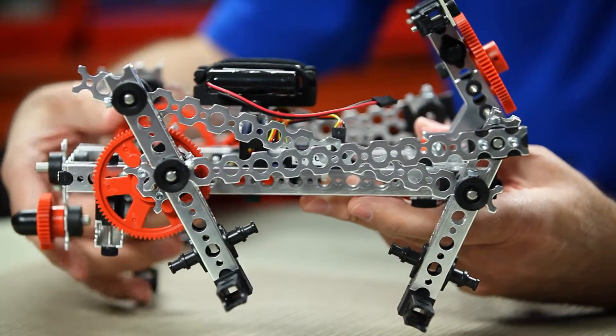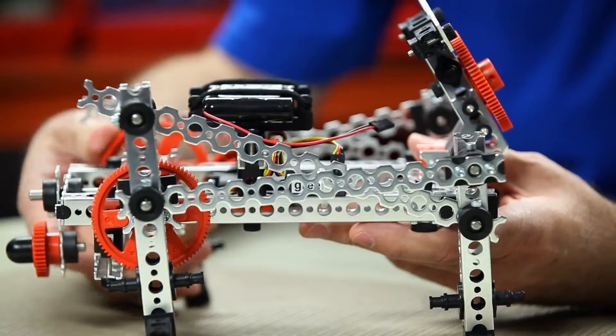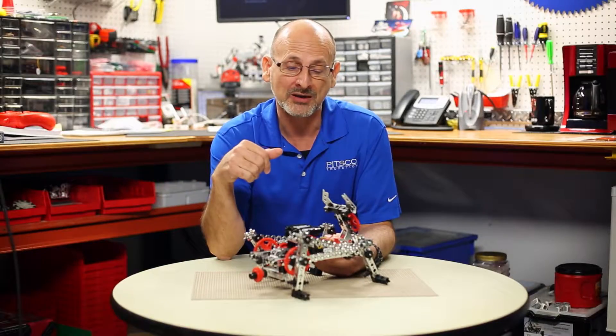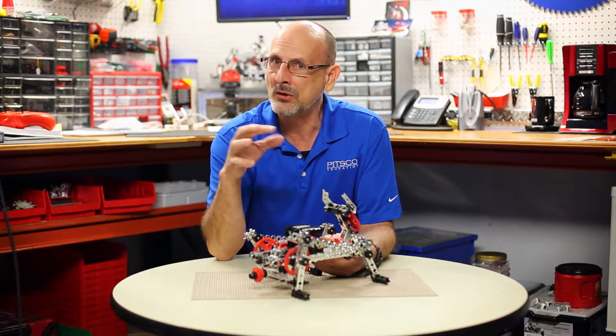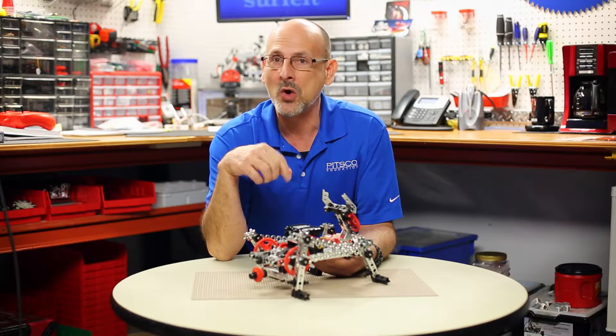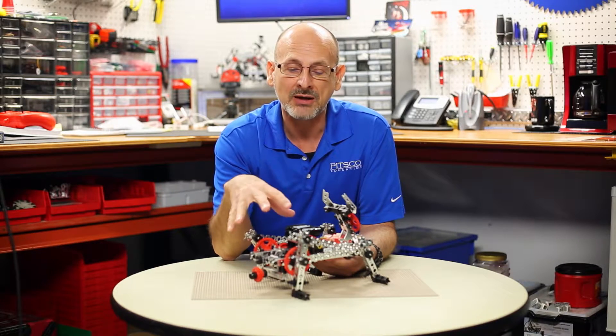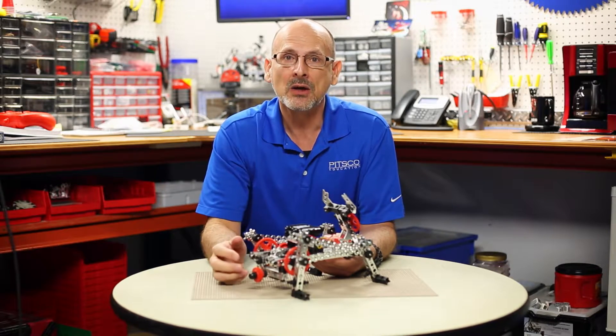So I want everyone to think about that, and maybe that will inspire you with the new Prime expansion set to go ahead and build a walking mechanism on your own and see how you can come up with that. Maybe modify this, maybe make a two-legged walker. I think you'll find that this kind of idea really expands some of your opportunities and robot building options.